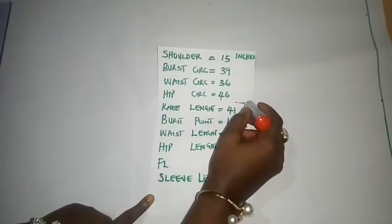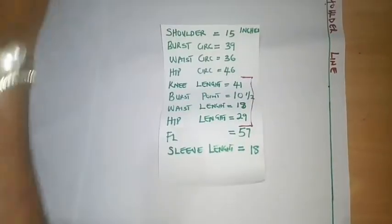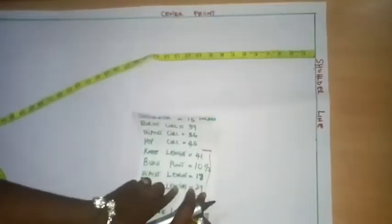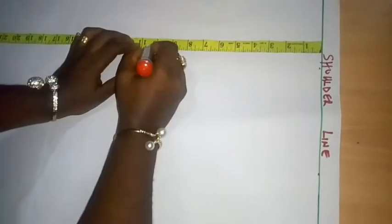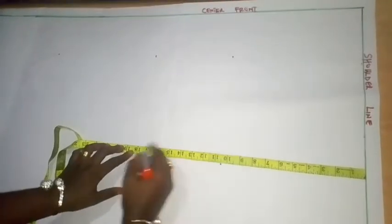I'm going to first draft these measurements. These are my vertical measurements, so I'm going to input them onto my drafting paper right now. I've already created my shoulder line and my center front line. Vertical measurements are measurements you take from your shoulder down to your knee or your full length — they are taken vertically. The very first measurement is my bust point, which I have at 10 and a half inches. The next is 18, then 29, then my full length. I'm now done creating my bust point line, waistline, and hip line.